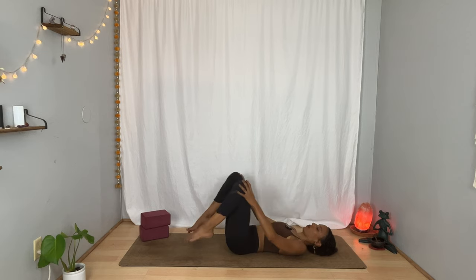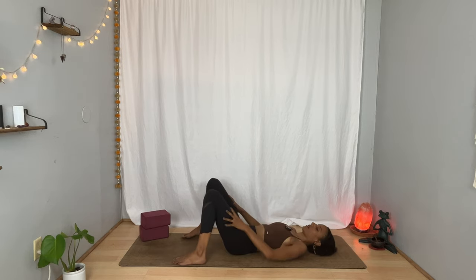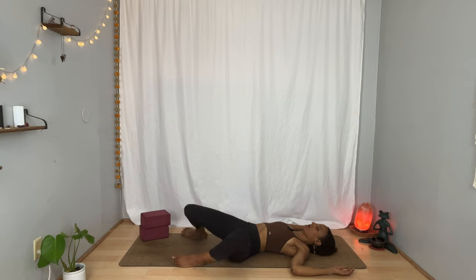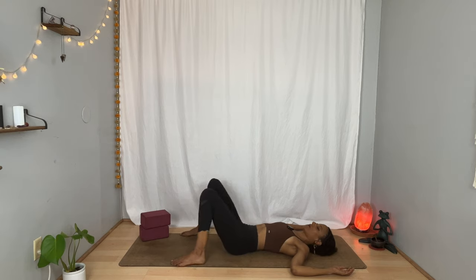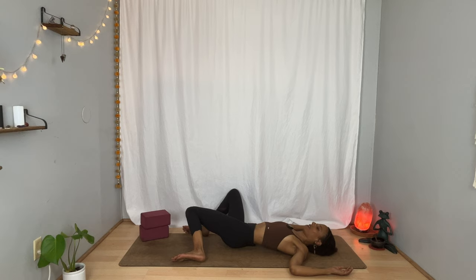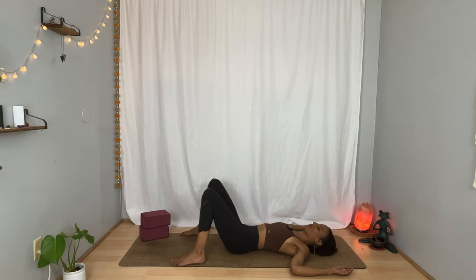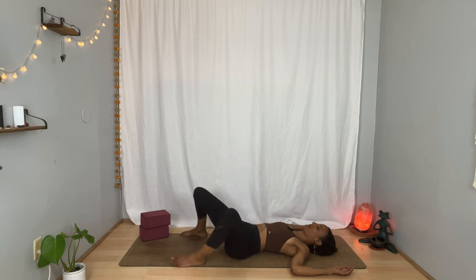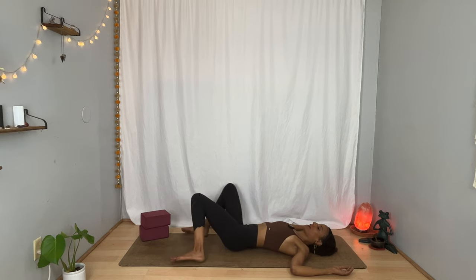Lower your feet back to the floor a little bit wider than your hips. Take your arms out to the sides. Inhale. And on your exhalation, allow your knees to surrender toward the left just a little bit. Inhale through center. Exhale, send the knees a little bit to the right. One more on each side. Inhale. Exhale. Inhale. And exhale. Come back through center.